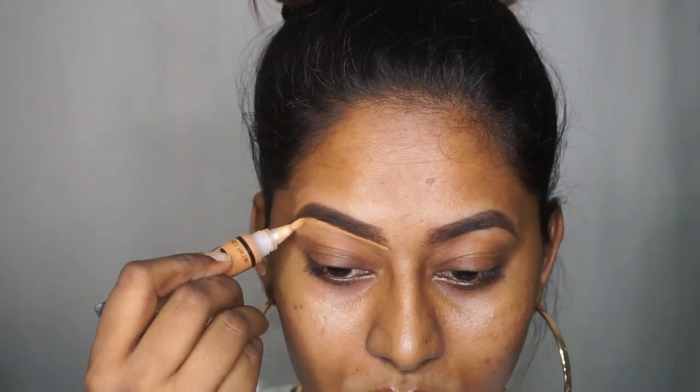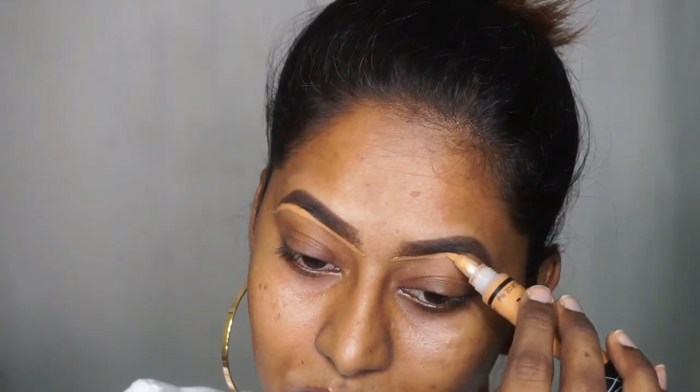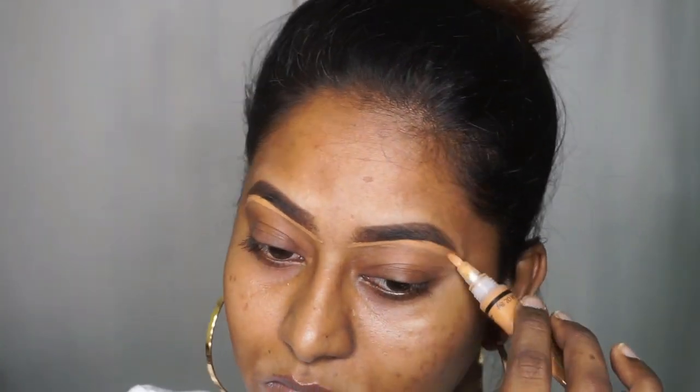Next I'm going to take the LA Girl Pro Concealer in the shade Fawn and I'm going to clean up around my eyebrows and use this concealer as an eyelid base.